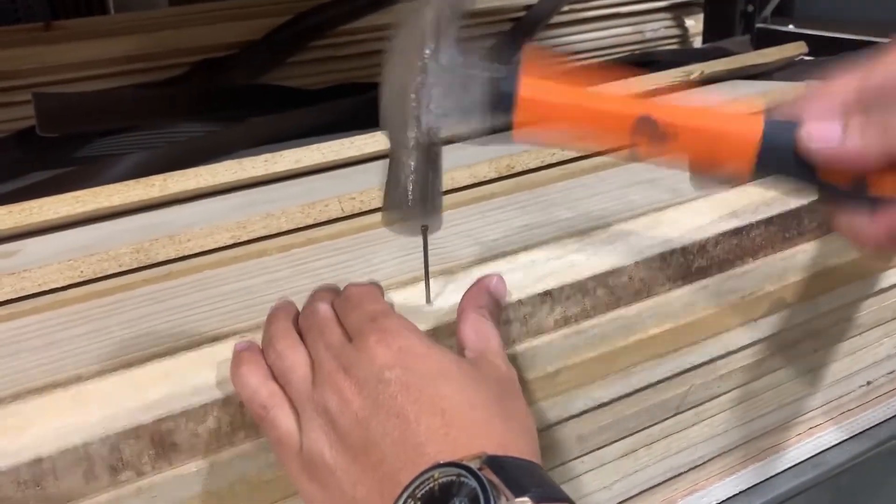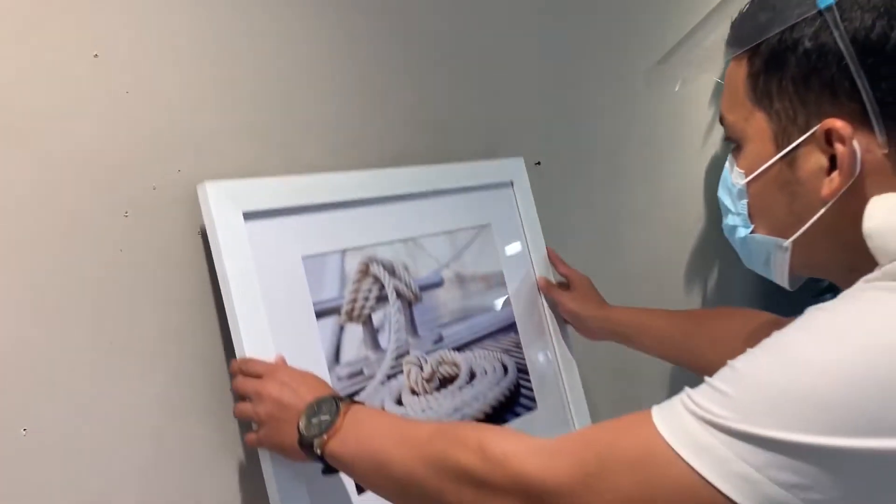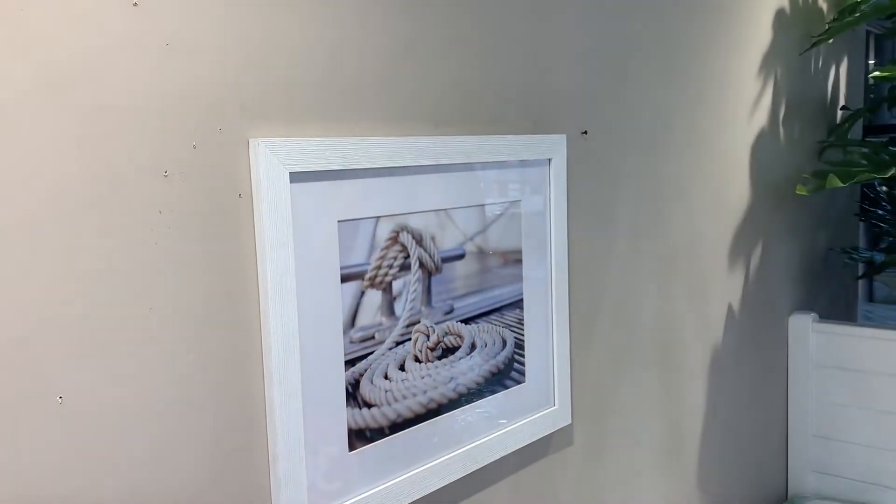Nails are used in a variety of materials for projects. Hence, understanding which nail to use for a specific project is essential for success.